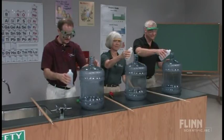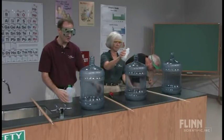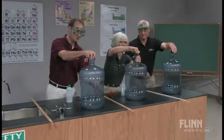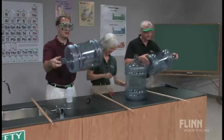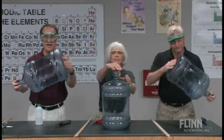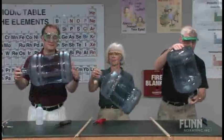If there is a danger in this demonstration, it would be not using enough alcohol, because it's important to make sure that you have more than enough alcohol so that oxygen is the limiting factor. Because we want a burn, not an explosion.